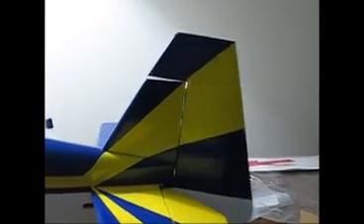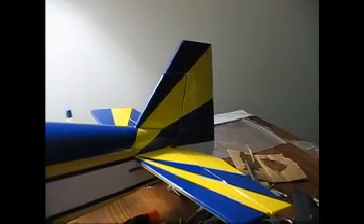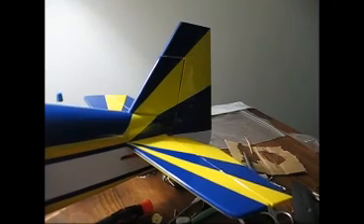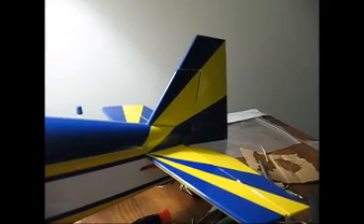And there's the rudder. Let's see — high rates and low rates. I like to leave it on high rates, I think. I'll not worry about it, so that's basically it.